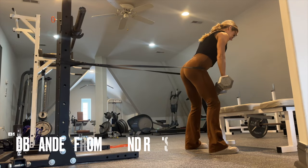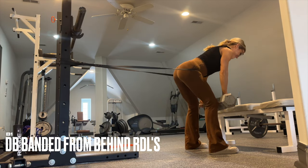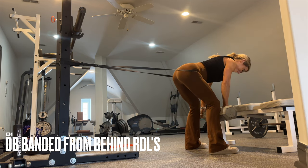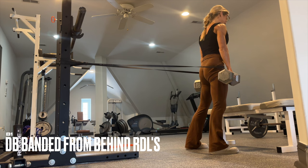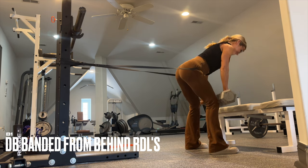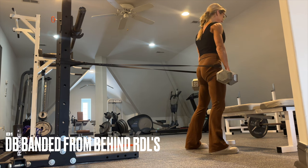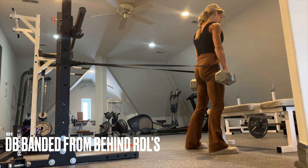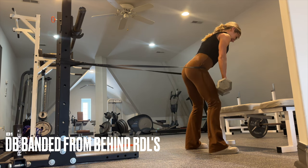We'll give our quads a little break for B1: banded-from-behind RDL. Set your band right around hip level and anchor it to something sturdy — that gives us a little extra spice at the top. The hardest part of the movement is when the glutes are fully lengthened, but by adding the band we also get extra glute engagement at the top.